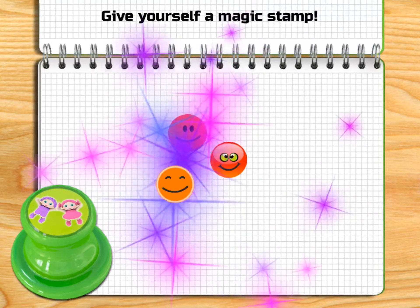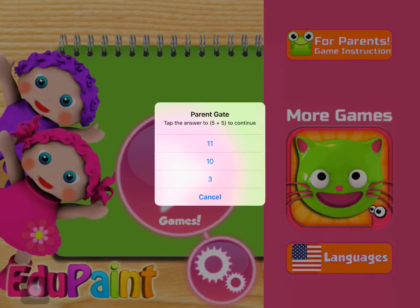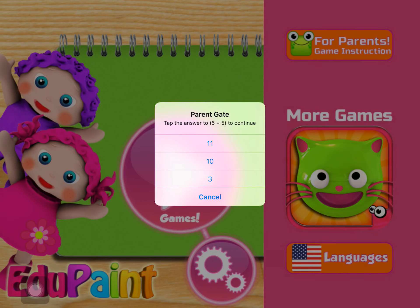Paint the shape that comes next: Heart, Square, Star, Heart. Congratulations! Give yourself a magic stamp!